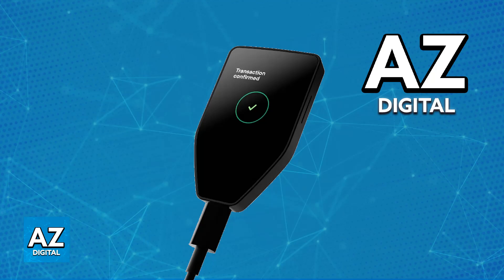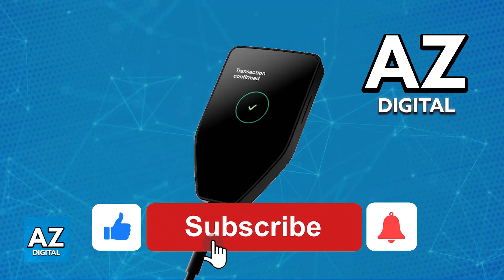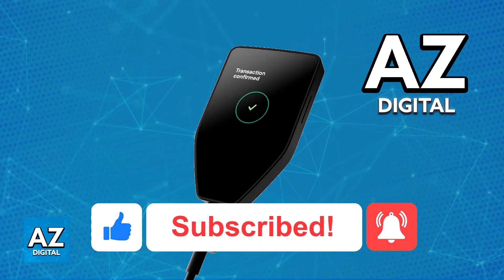I recommend that you send a small amount first to confirm that it works, and then send the remainder. I hope I was able to help you on how to transfer crypto assets from Kraken to Trezor. If this video helped you, please be sure to leave a like and subscribe for more very quick and easy tips. Thank you for watching!